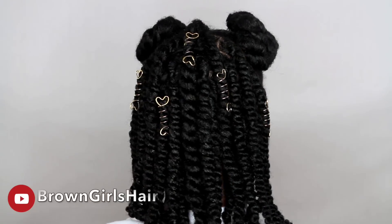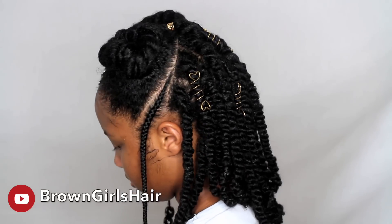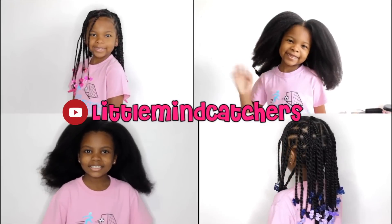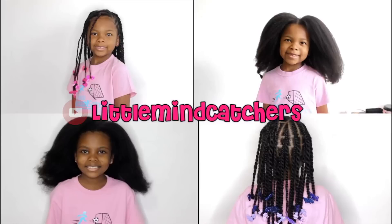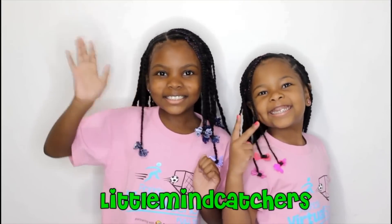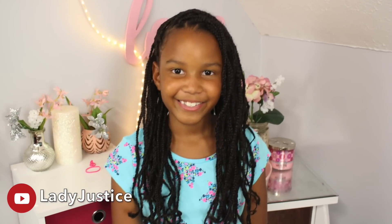Hey friends! We did a back-to-school collaboration with three of our YouTube friends! Check out Brown Girl's Hair, Little Mind Catchers, and Lady Justice YouTube channels — they each do a cute little hairstyle for back to school, including a little one's hair too.